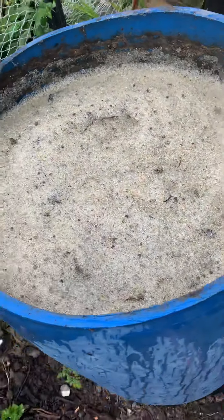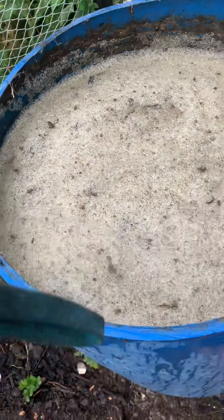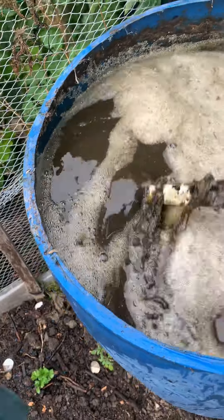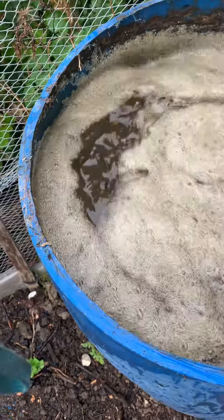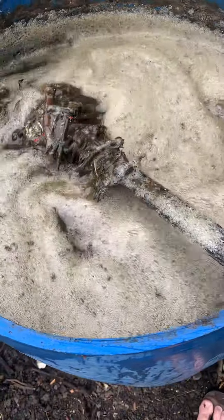This is seaweed, blood and bone, some sheep pellets. About ten months now — late April, early May 2020. And yeah, this is the seaweed which I use for the garden as a liquid fertilizer.